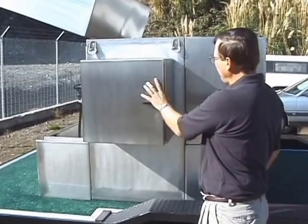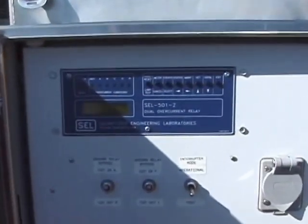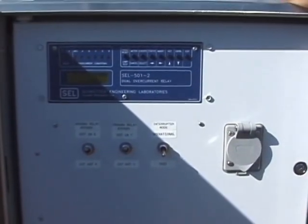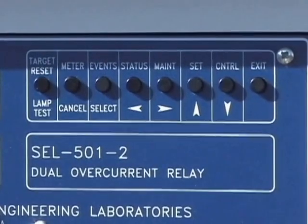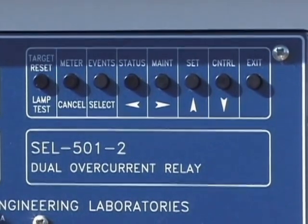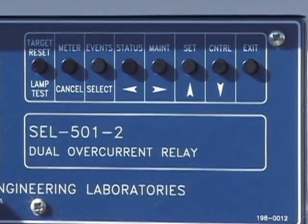This is the control for the breaker. You'll notice we're using a Schweitzer 501-2 relay. This relay controls the two breakers we have — that's why it's called the two. It has one microprocessor with tripping for two breakers. This relay has a lot of functionality: it has all the standard IEC and ANSI curves in it. You can also program your own curves and modify the IEC or ANSI curves with timers and cell logic.